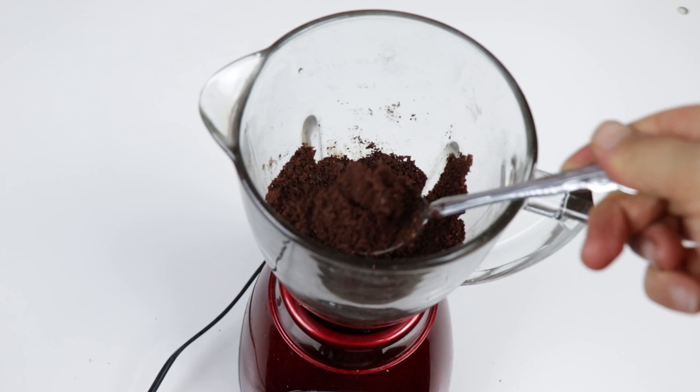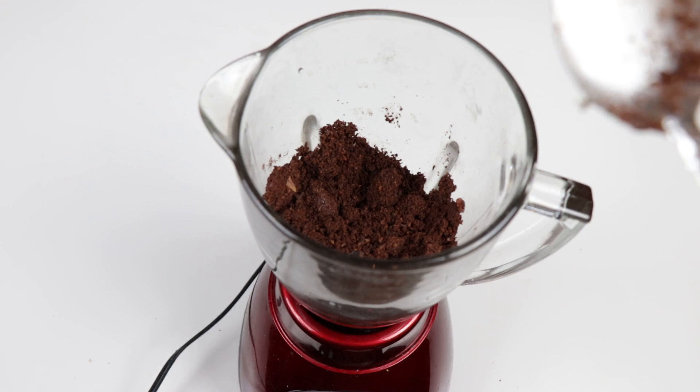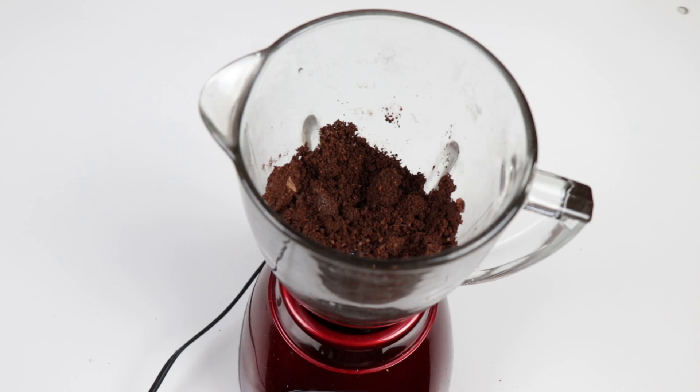First it turns into a powdery form, it looks a little bit like coffee, before it turns into liquid. I'm gonna add a spoon of coconut oil — it just adds a little bit to the creaminess. We want to blend it at least for 10 minutes. The more we blend it, the creamier, smoother, and better the flavors come out. Be patient and really blend it well — the blending process is very very important.